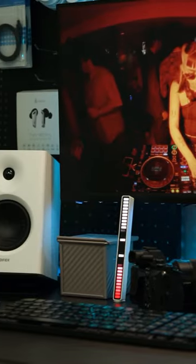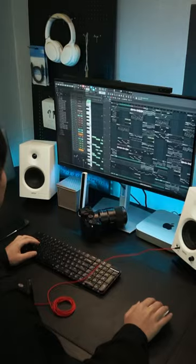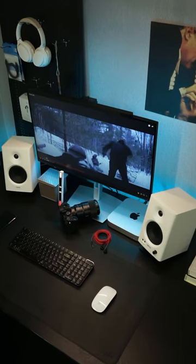These features achieve optimal performance over various frequency ranges and provide better convenience for audio workers. At the same time, you can experience the true essence of music, watching movies or podcasts.